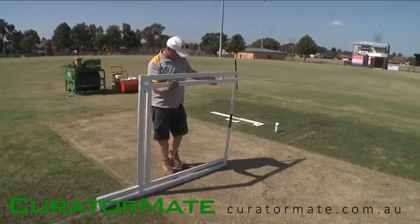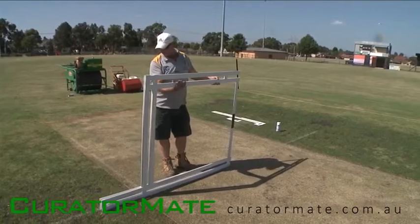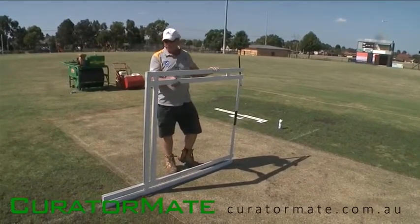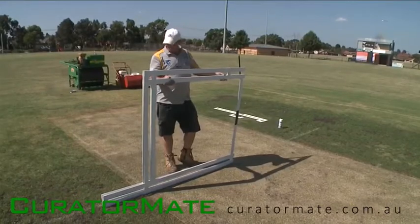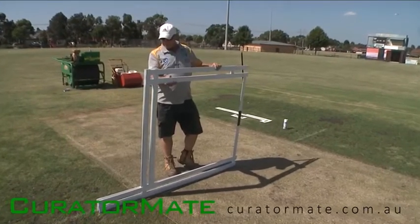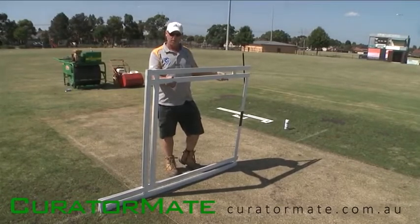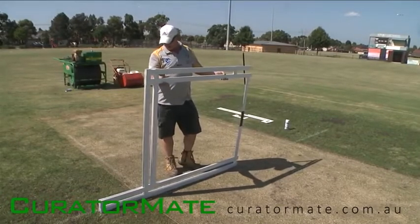It's come to that time when we have to mark the wicket for Saturday's game. We're going to use the CuratorMate Stencil Frame Kit — it's an easy way to mark your wicket. You don't have to do it by hand; you can use spray paint and no need to measure.